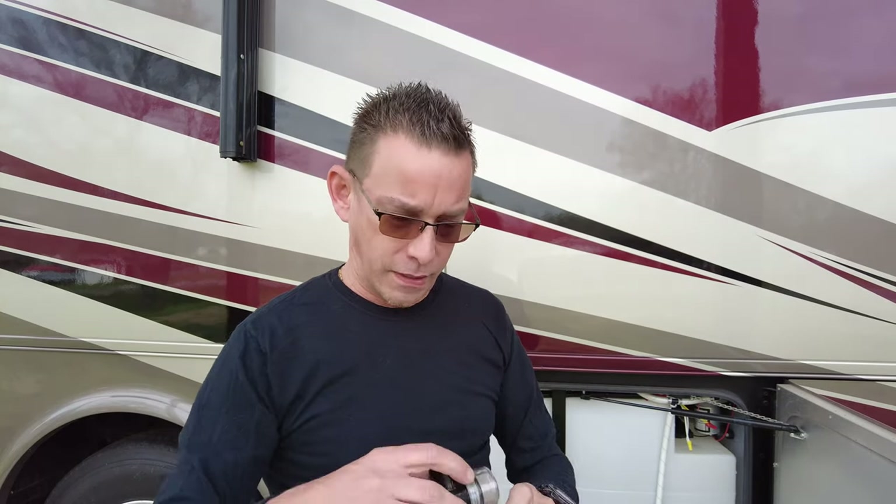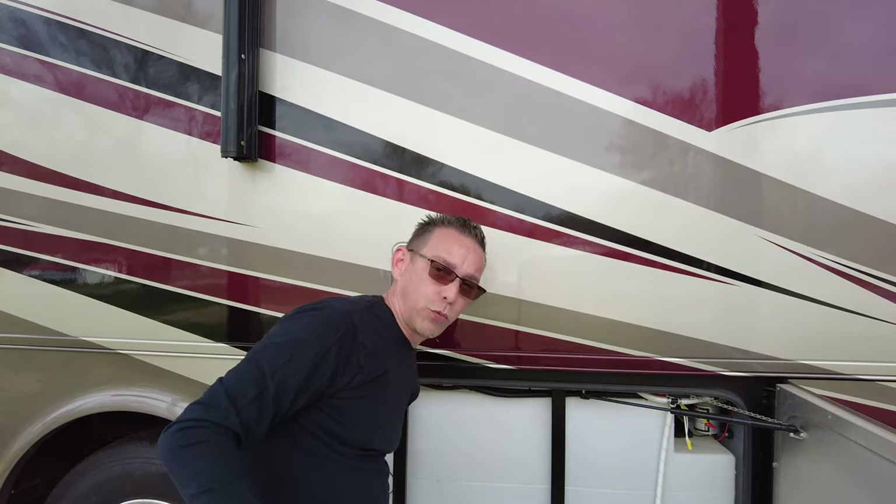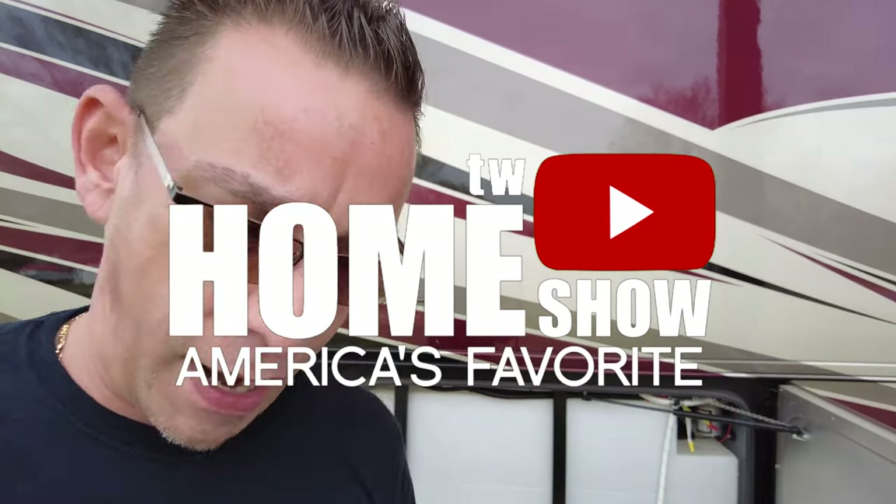I'm going to show you the leak first, and then I'll replace it with one of the new ones. I'm going to leave you over here on this side with the camera pointed and go turn on to fill my fresh water tank to show you what's happening.